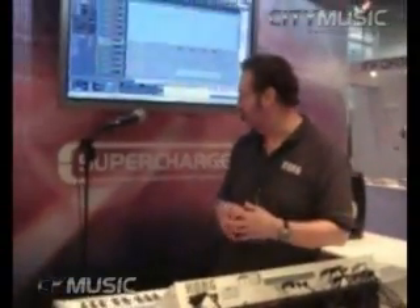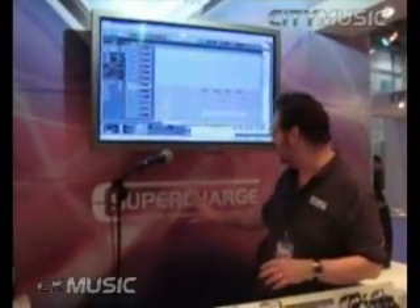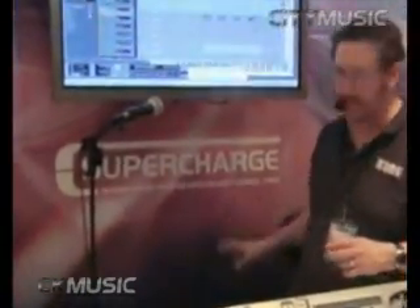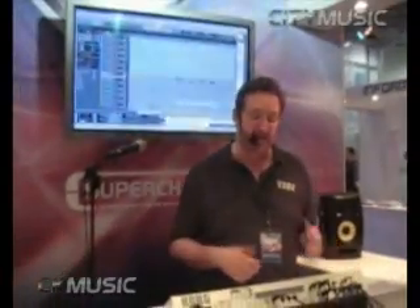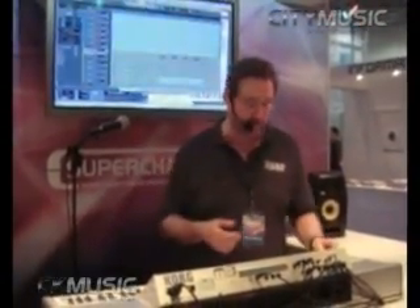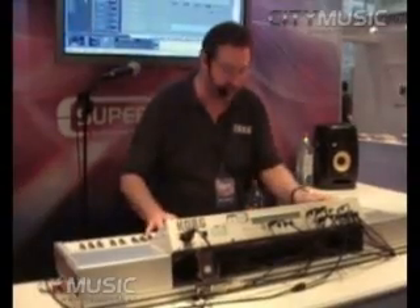Hi, my name is Steve McNally from Korg. One of the things I've been showing at the show is that the M3 is supercharged. We actually have 512 new sounds available for free, which gives you over 1,000 sounds to access inside of the M3+, which of course is a grand general MIDI. We also have many new pianos in the sound set.